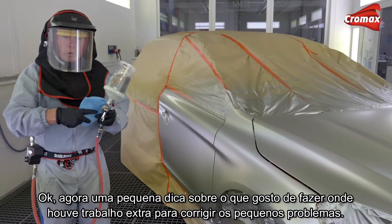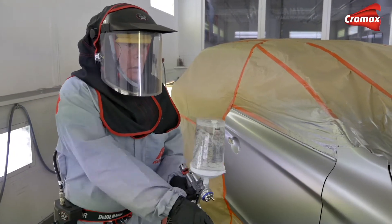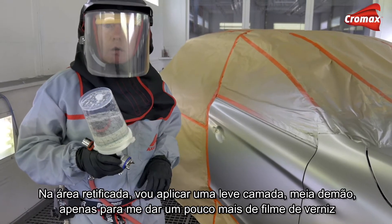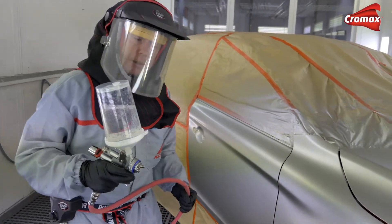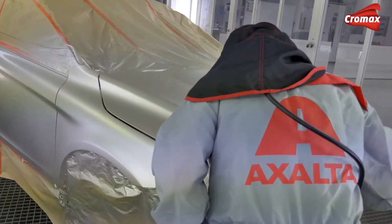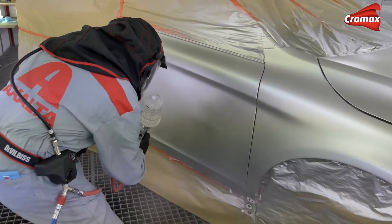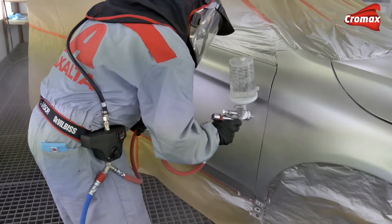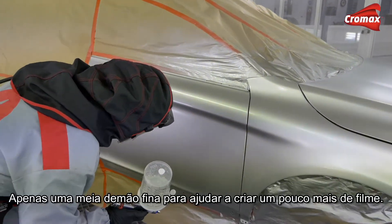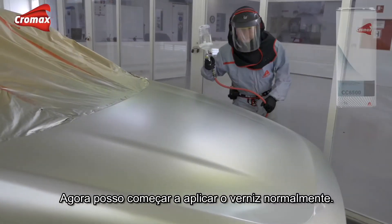One little tip: where I've had to take this extra work and fix those little problems, I'm just going to apply a slight half coat to give me a little bit of extra clear coat film build to avoid any problem with dye back. So just a thin half coat to help with a little bit more film build, and now I can begin to clear coat for real.